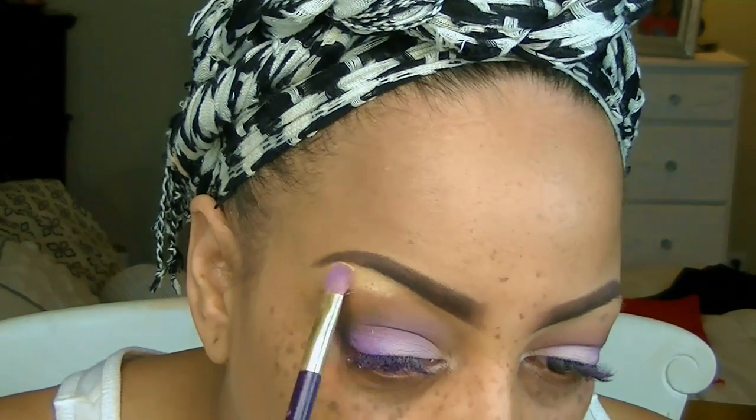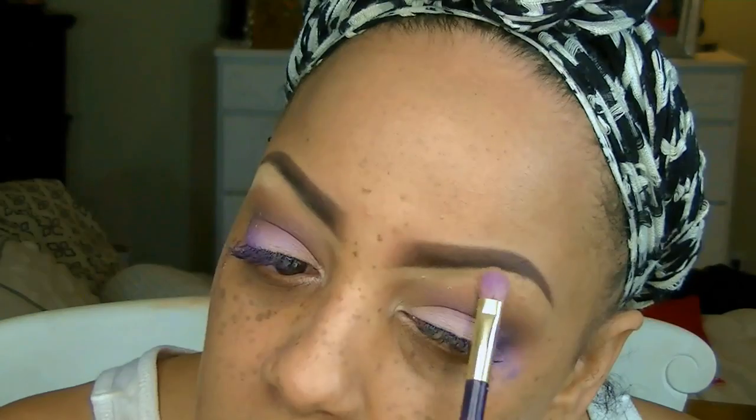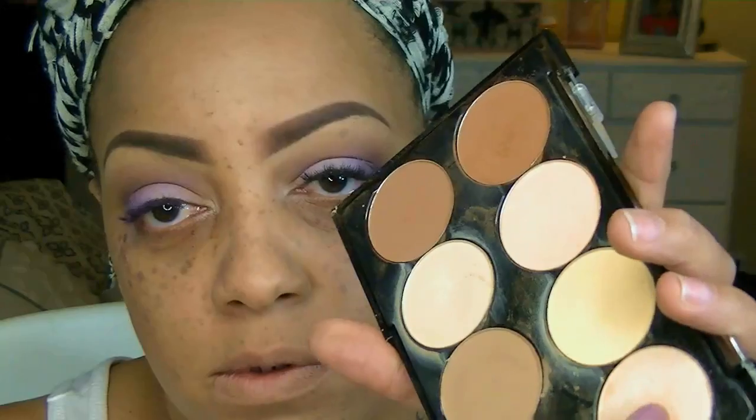For my brow highlight I'm using the LA Colors contour palette — it's more or less a matte eggshell color. I love this because I really don't like too much shimmer underneath my brows, so I prefer a matte color. For the inner tear duct I'll go back into that contour palette and use the pearl color.